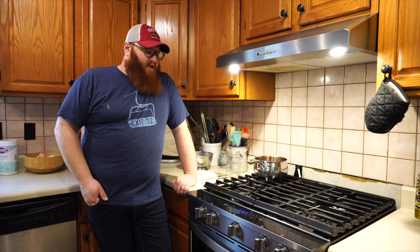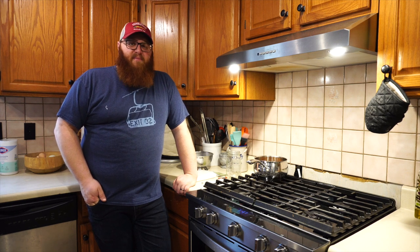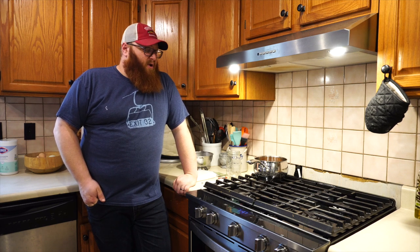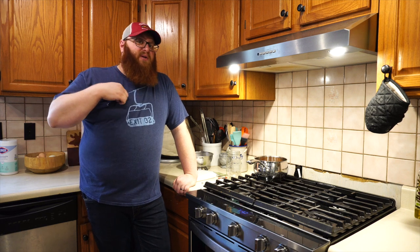If you saw yesterday's video, then you know how miserable I was outside in the cold and the wind boiling off sap. Today my plan was to do the same thing, however it's just as cold and windy outside. The sap we have in the buckets right now is pretty much frozen, the lines didn't even thaw today, so sap's not running. So what I'm gonna do today is finish off the sap that we boiled yesterday.